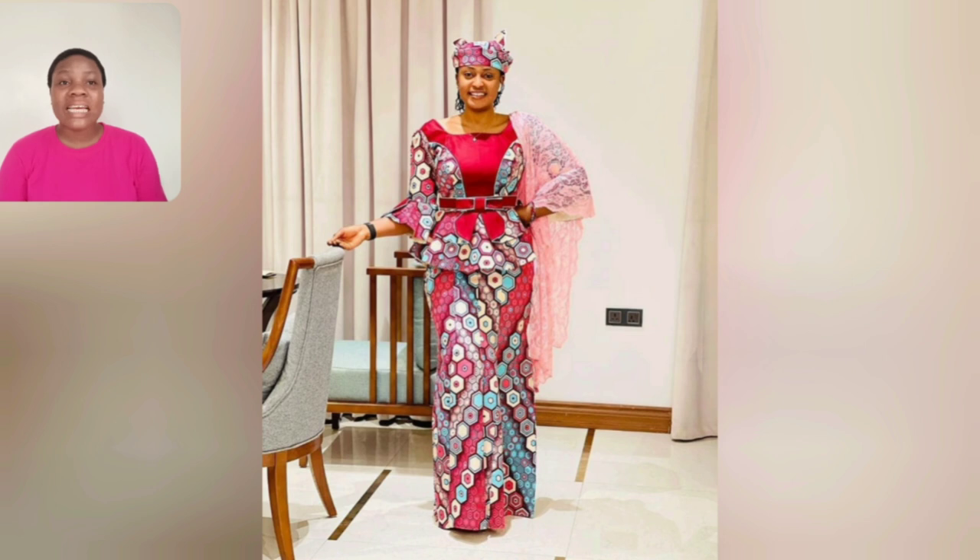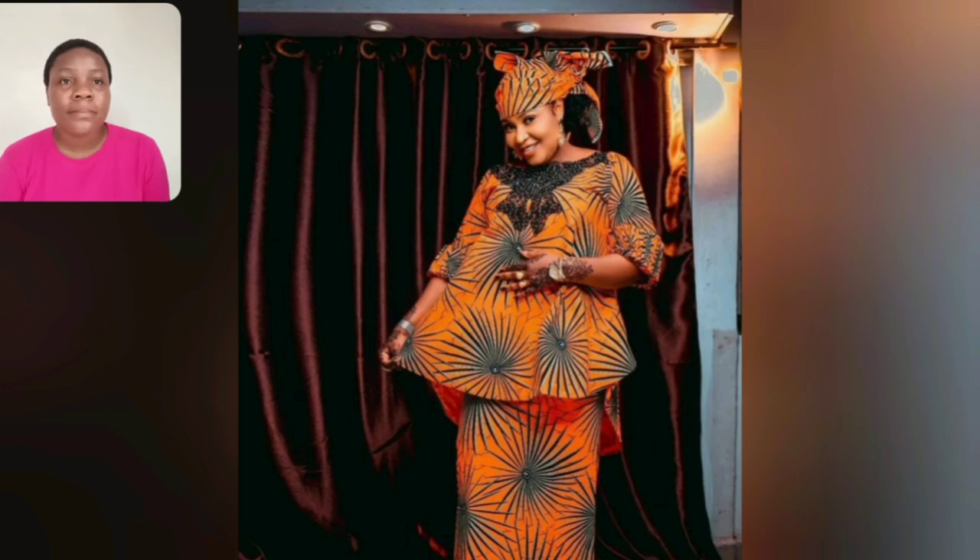This one is skirt and blouse. This one as well is still skirt and blouse. The orange is very beautiful — very very beautiful. I love the blouse. For mature women, our mummies — even this one, those classy aunties, this particular one is good to go. The sleeve is just a look.